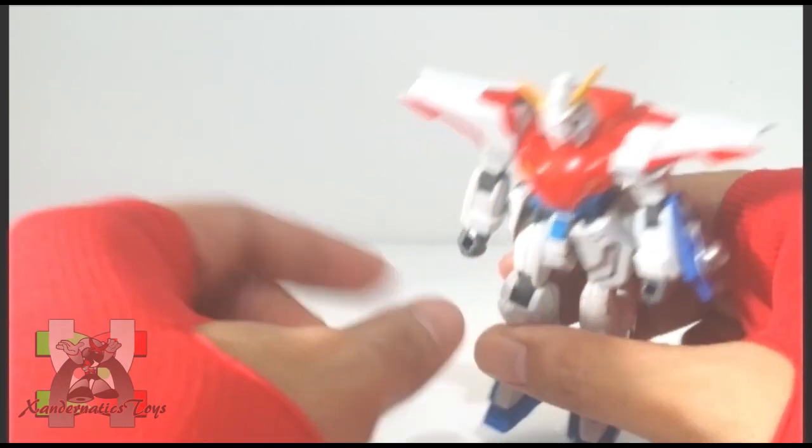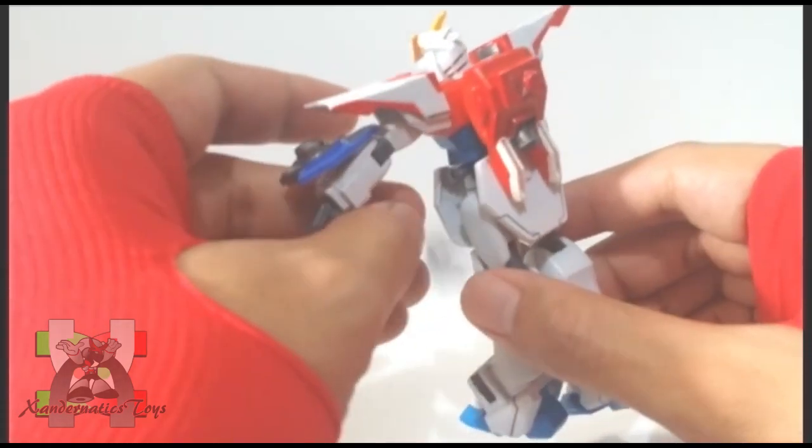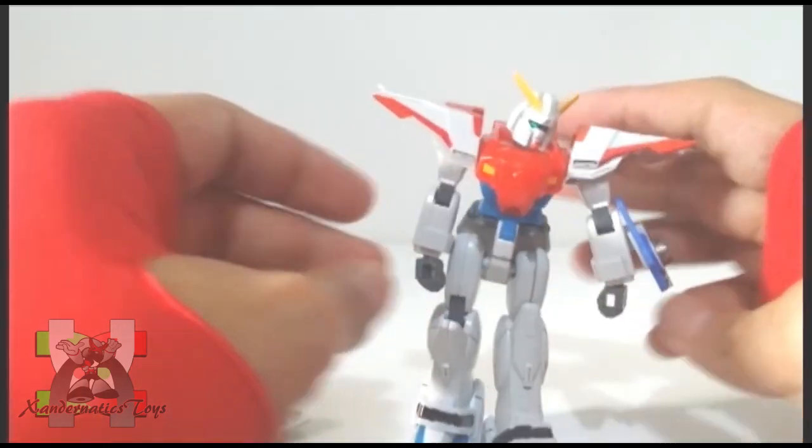The number one issue of the 1/144 non-grade Gundam G series was the front and side skirts always popping off. And the core lander, which is attached on its back, is also loose.